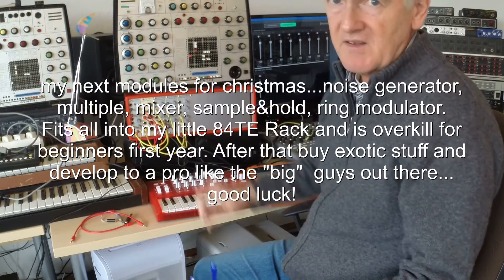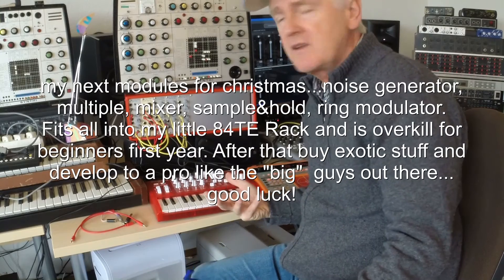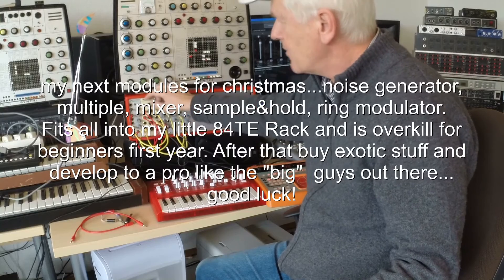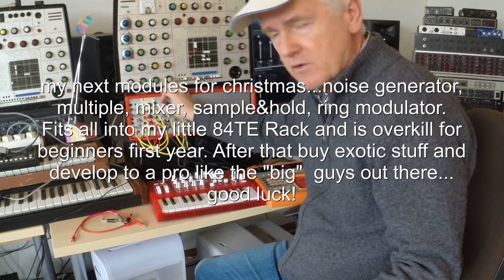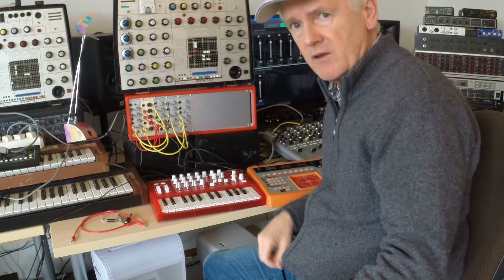All these big systems — I'm not sure if people really understand what's going on. It's fun to work with, but if you want to truly understand what happens when you plug this to there, or really understand this LFO, it takes you weeks if you have the time. To really understand what's going on, keep it small. This setup is nearly overkill for somebody who is starting.